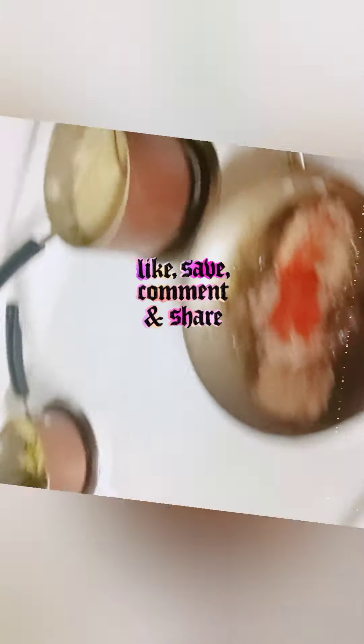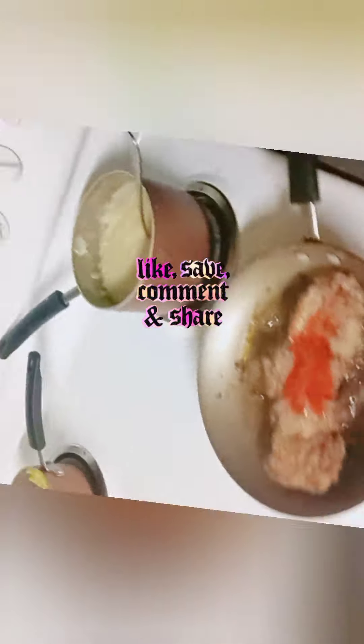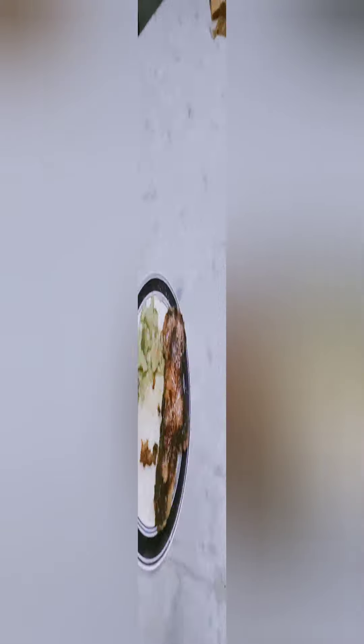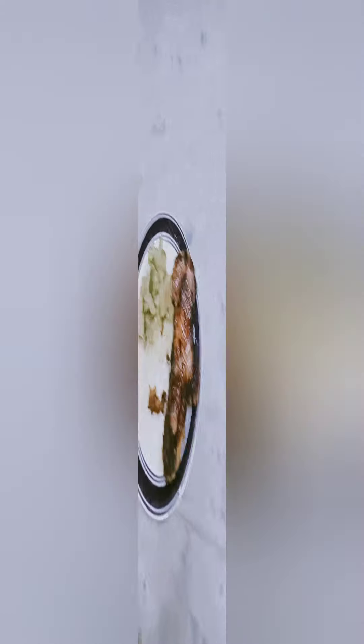Once it's done, I'll plate it and show you the final dish. I advise you to use butter — this is my third time making steak this way. The first few times I used oil and got a lot of popping, so stick with butter if you cook like me.